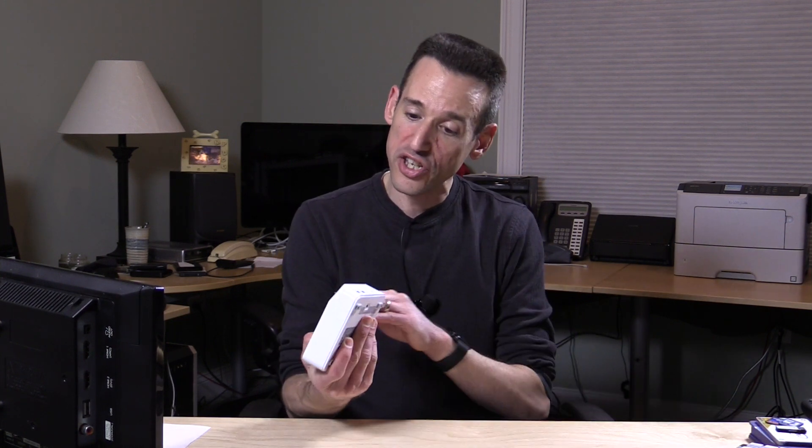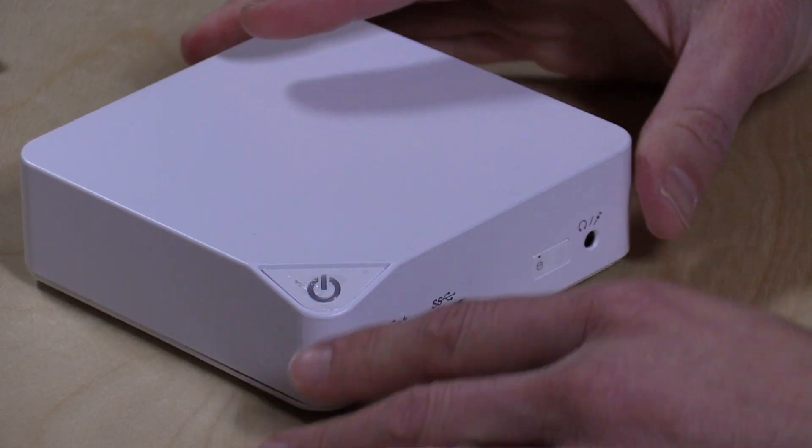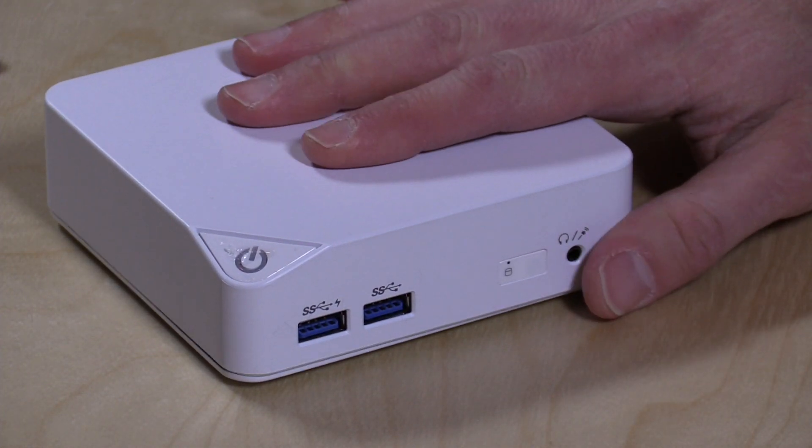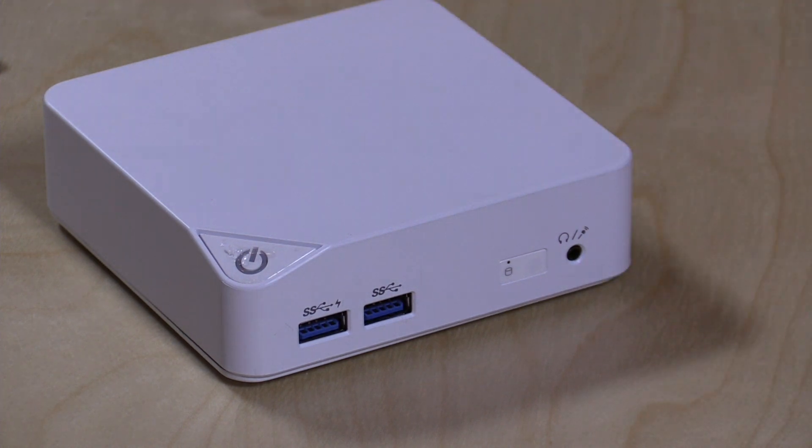Hey everybody, it's Lon Seidman and we've got another little mini PC to check out. This one is from MSI and it's called the QB — a tiny little thing at $150, but this is a bare bones kit. What's interesting is that it's running with the new Broadwell chipset, the next generation Intel chipset. This is the Celeron version, which lines up with the HP Stream Mini and those Chromeboxes we've looked at, but those were on the prior Haswell architecture. This one is Broadwell, so we'll see a little bit of a performance increase.